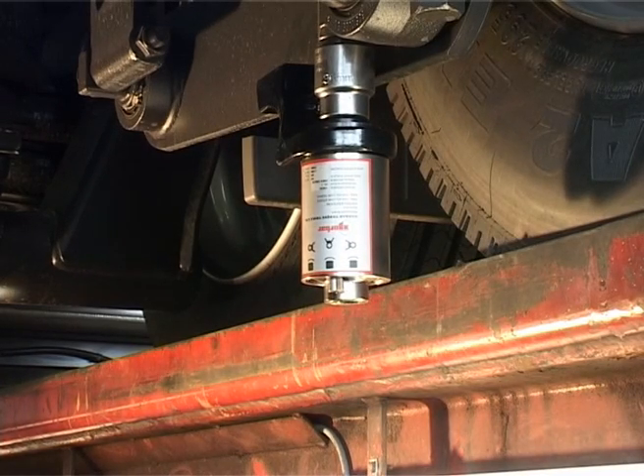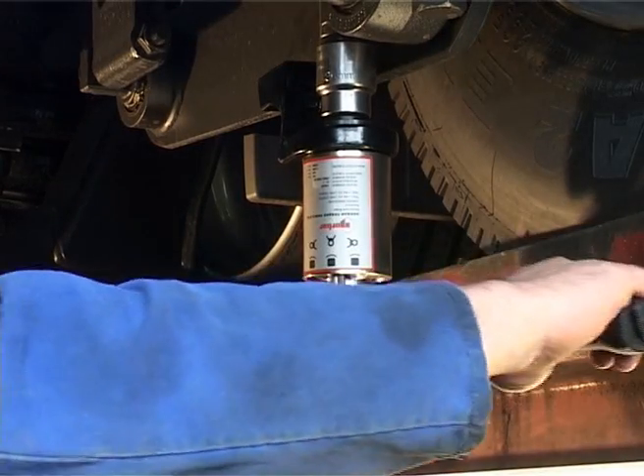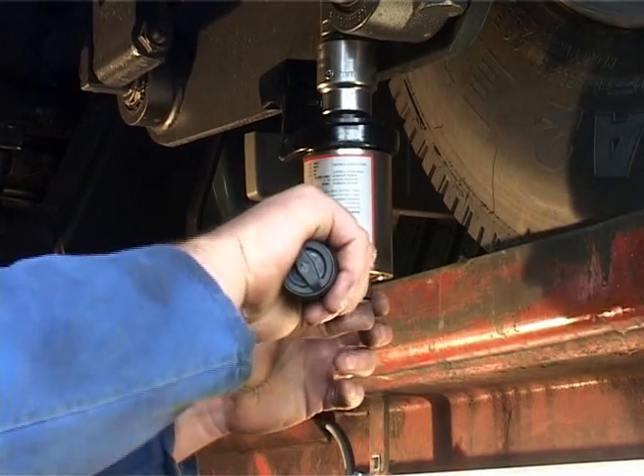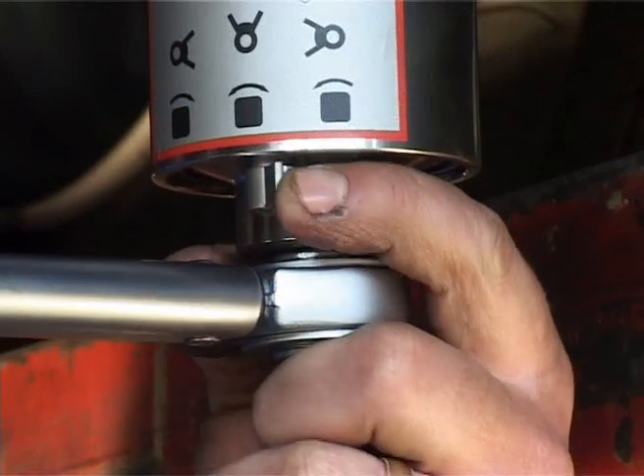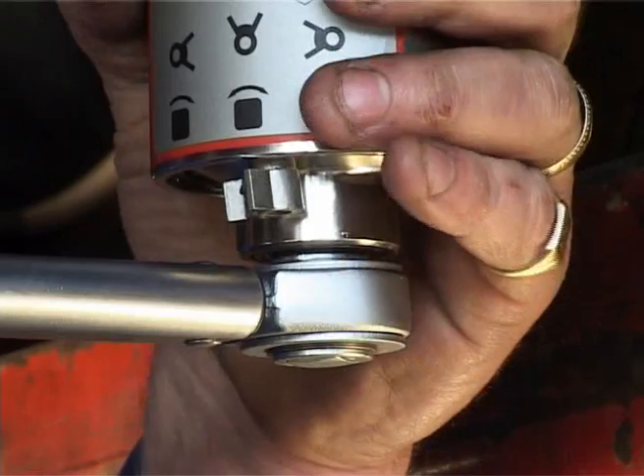The energy locked into the multiplier by the anti-wind-up ratchet must now be released before it can be removed. Slowly advance the wrench in the tightening direction. With your other hand on the lever, when you feel it becoming free, you can rotate this lever into the neutral position.